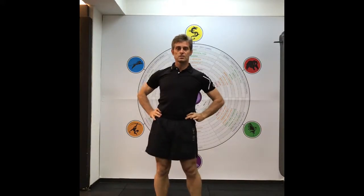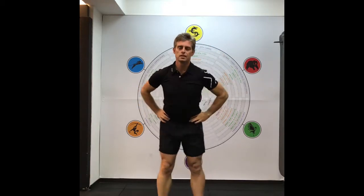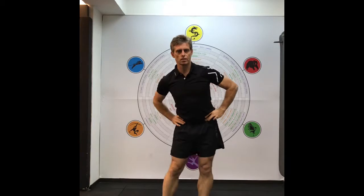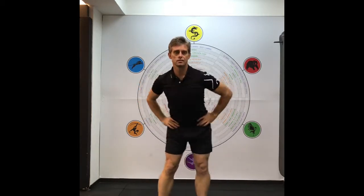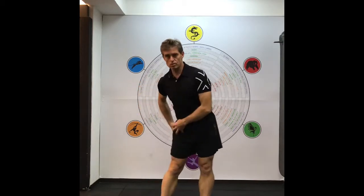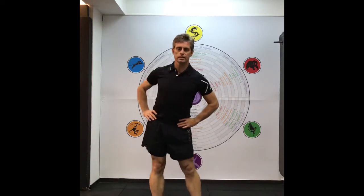Hip circles — continuing on from our rotation theme, head to bottom. We've got 8 to 12 reps, which is a good number. You start off small and create a spiral, getting bigger, then go back the other way. This is just to warm up the hip socket, the acetabulum.